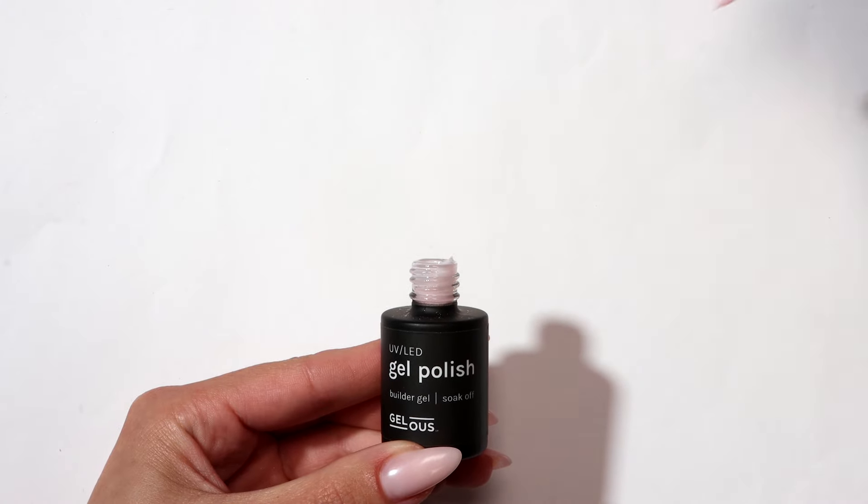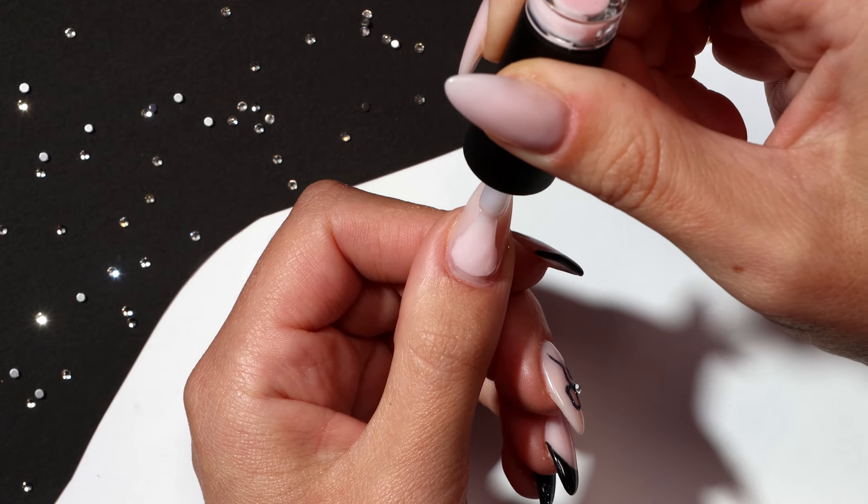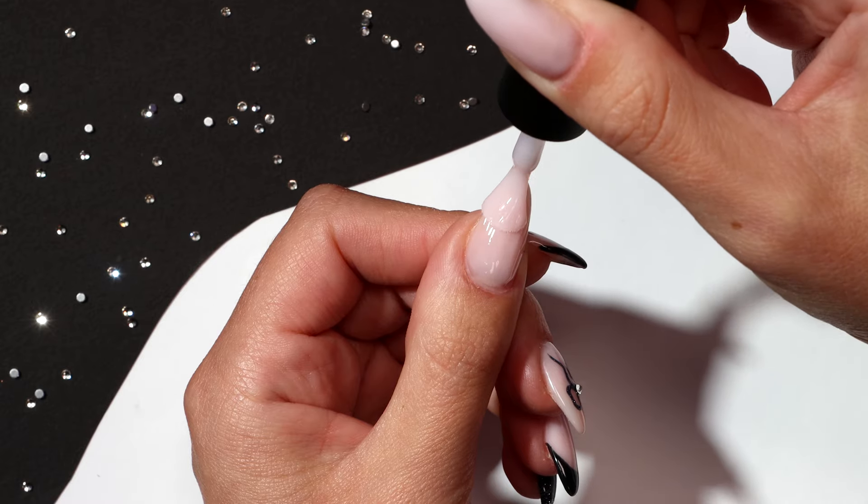Apply a thin coat of milky pink builder gel and cap the free edge. This is called a slip layer — you don't want to cure this step.